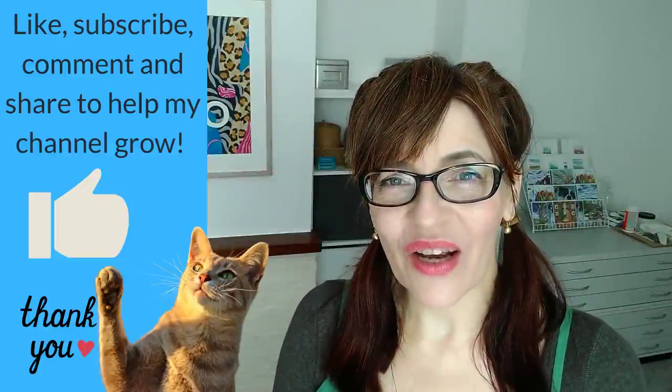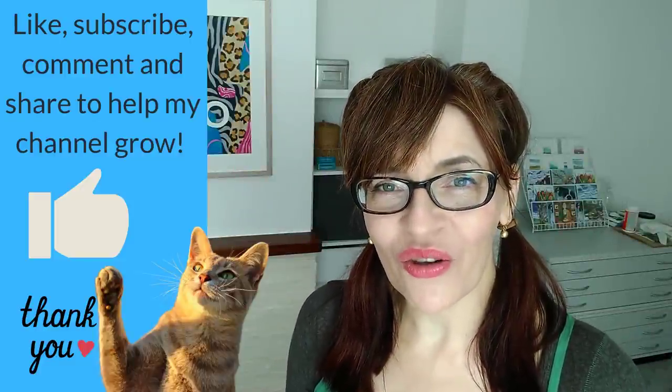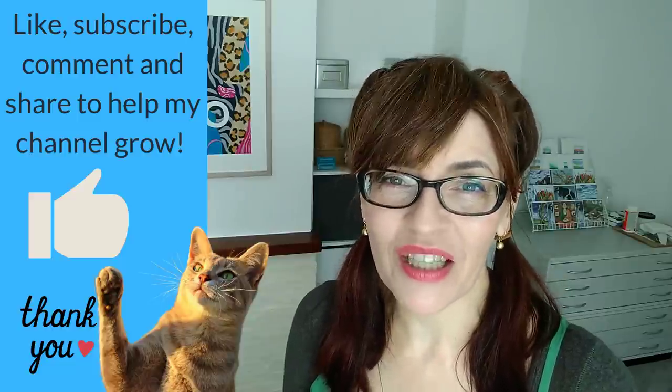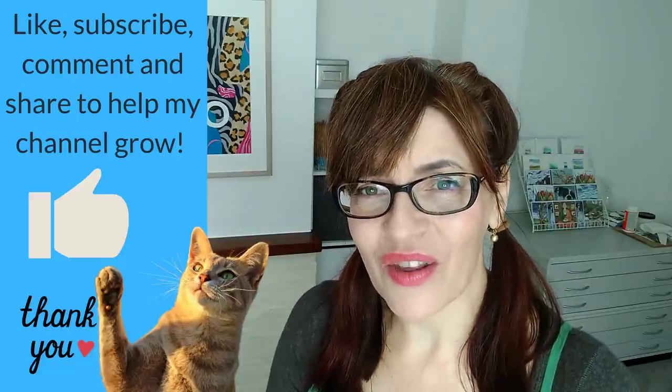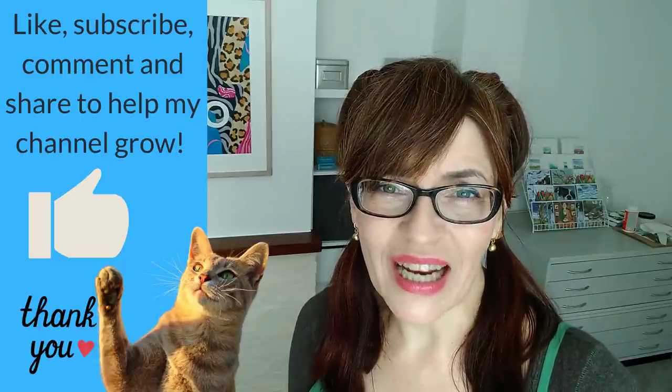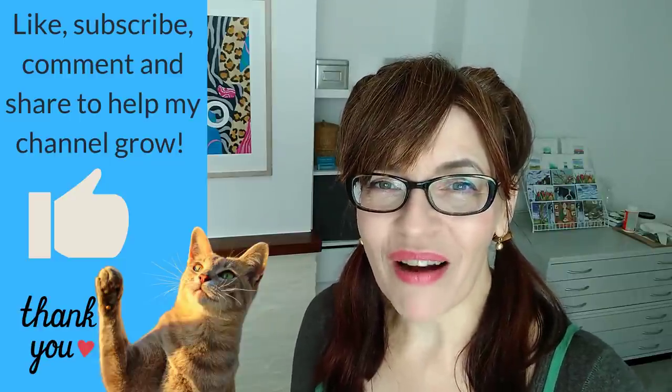If you're enjoying this video and getting some value from it, could I please ask you to click the like button — that thumbs up really helps me with the YouTube algorithm. If you like, share, subscribe, or leave me a comment it helps my channel to grow. I'm so grateful to all of you who watch me here on YouTube.